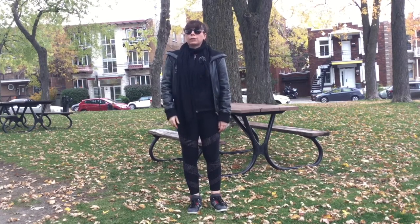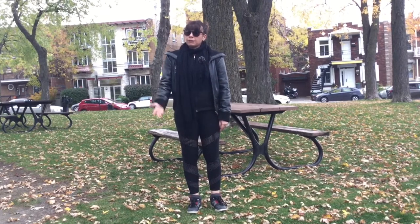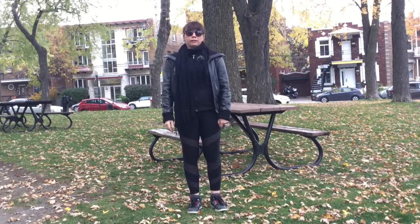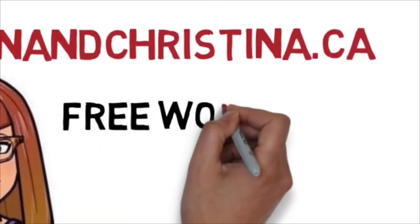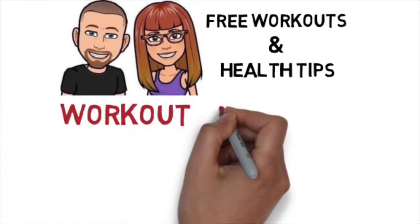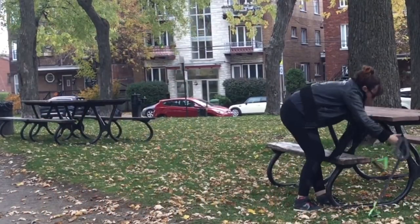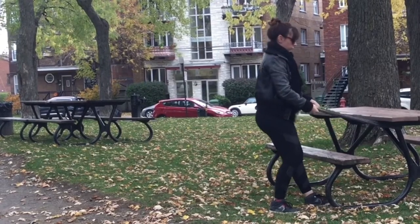We'll be noting whether each exercise is beginner, intermediate, or advanced, and it's up to you to try and get fit outside while the weather is still nice. Today's quick tip is again with the elastic — we're going to be doing our back first and then our chest.